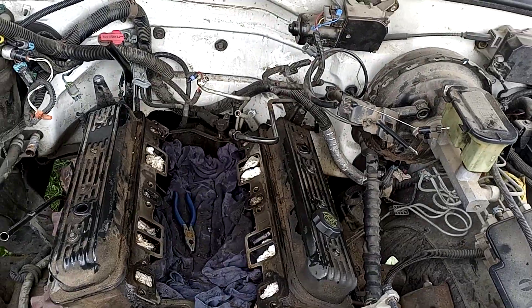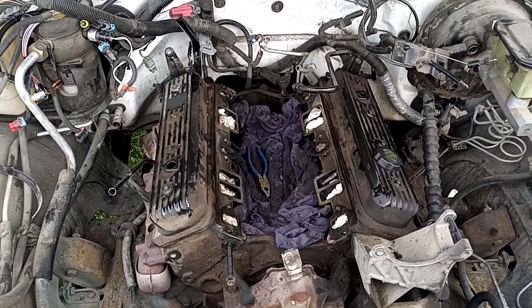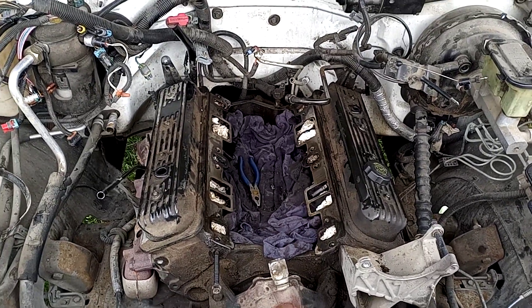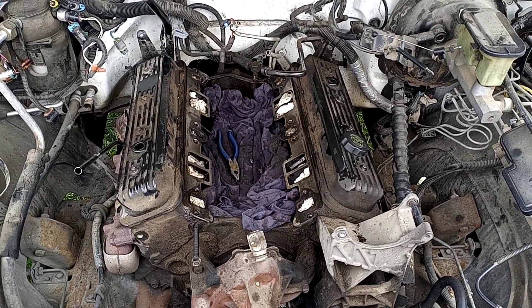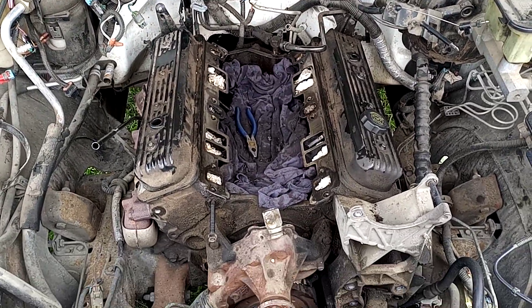It is Saturday afternoon, folks. I'm going to go ahead and shut it down for the weekend, spend the rest of the weekend with the family, and get back at it Monday. My goal is to have this truck out by midweek next week, and hopefully everything comes together just fine — it should, I've been able to take care of everything on it.